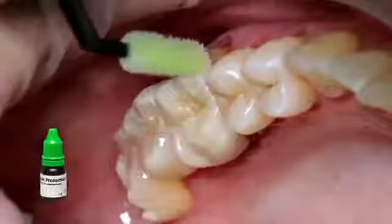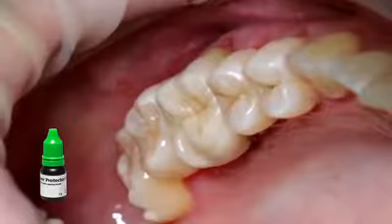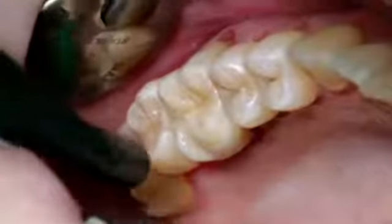Finally, apply a thin layer of Floor Protector N with a Viva brush or a brush. Disperse and dry the varnish with an air syringe.